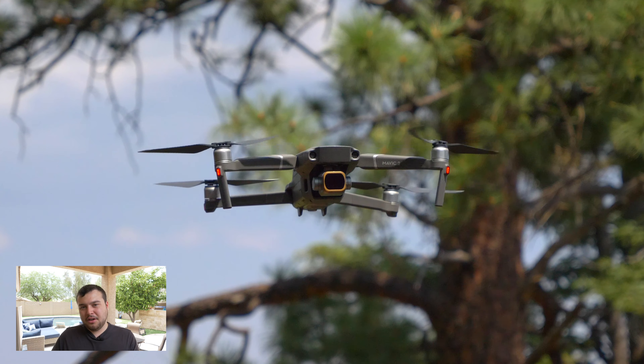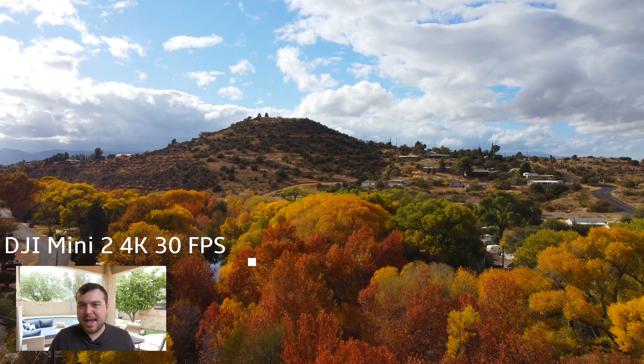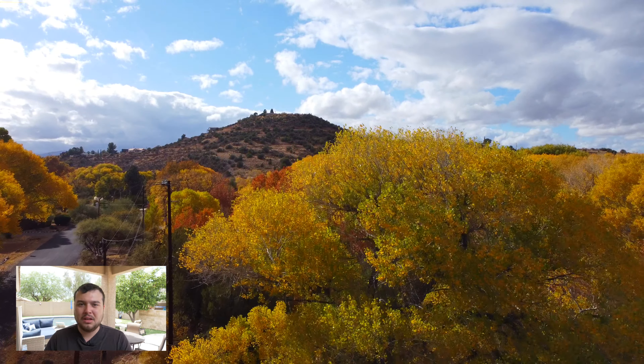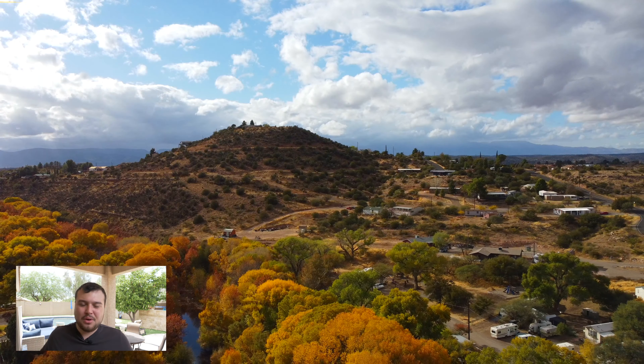Another thing that we might see on the Mini 3 is ActiveTrack. DJI would not put ActiveTrack on the Mini 2 because they were concerned about overheating issues. With the Mini 3, there's a very real chance that DJI could overcome these heating issues and have ActiveTrack in a much better version of it. We're expecting the ActiveTrack with the DJI Mavic 3 to be really just something out of this world, kind of like the Sky Duo. So if they could bring that new technology to the Mini 3, that would be awesome.